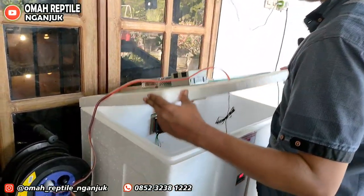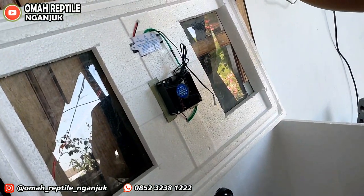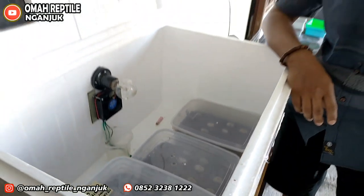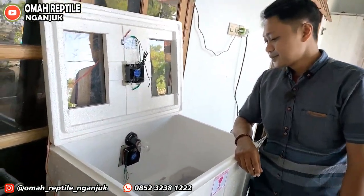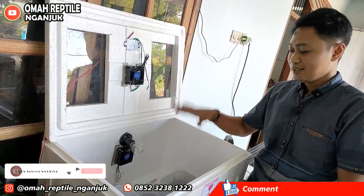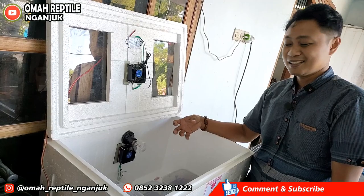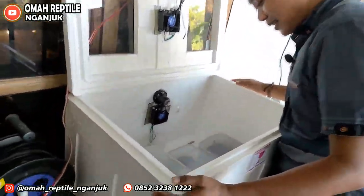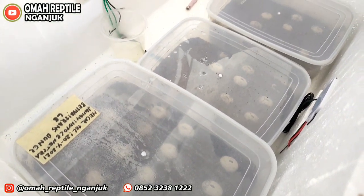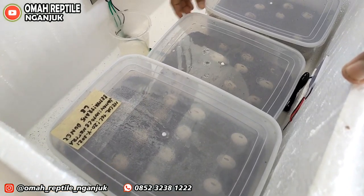Kalau kita lihat suhunya sama dengan di rumah reptil. Khusus inkubator ular, iguana, bahkan sampai leopard gecko — suhunya 30 sampai 32 derajat Celcius. Bearded Dragon pun juga sama. Hasilnya juga sama, menetasnya juga sama. Seperti biasa kalau beternak reptil, di sini menggunakan pasir vermiculite sebagai media penetas.